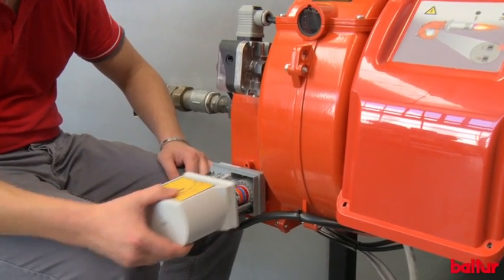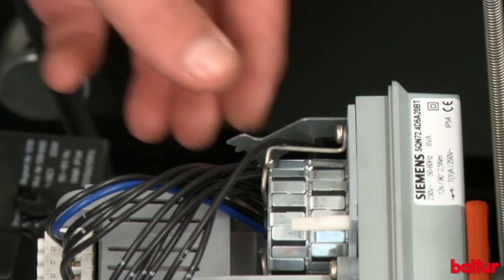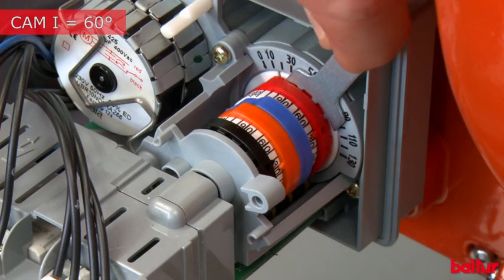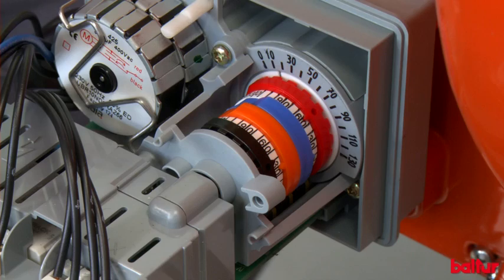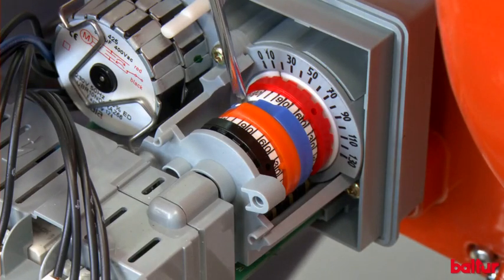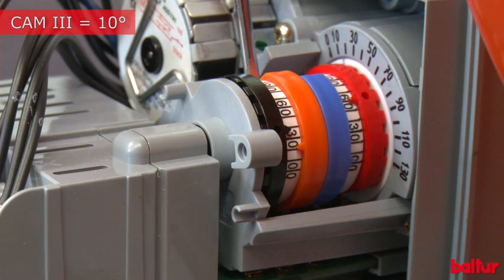Pre-adjust the air servo motor cams: position cam 1 maximum opening to 60 degrees; position cam 2 air total closing to 0 degrees; position cam 3 minimum opening to 10 degrees.